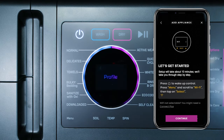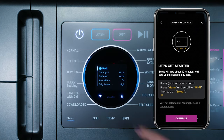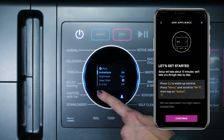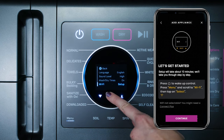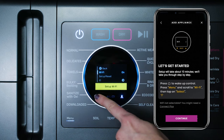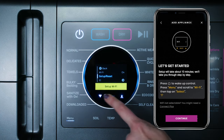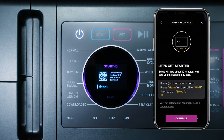Press Power, then press the Menu button. Arrow down to Wi-Fi and hit Select to change from off to on. Then arrow down to Setup/Reset and hit Select. At this point, the Combo screen will show a QR code and the screen will say 'Connect using the Smart HQ app.'